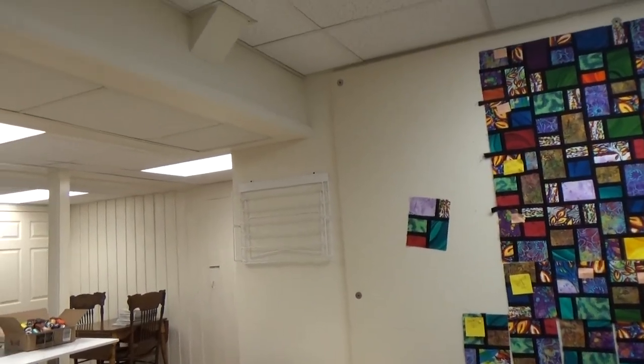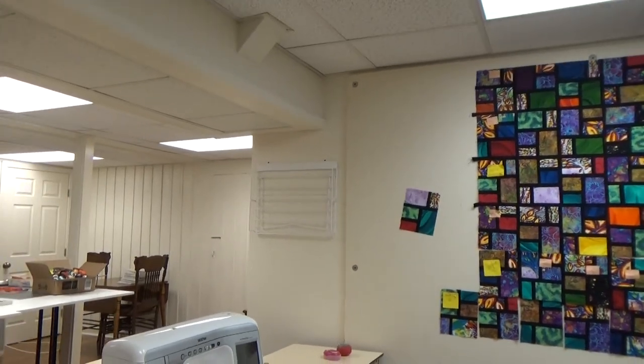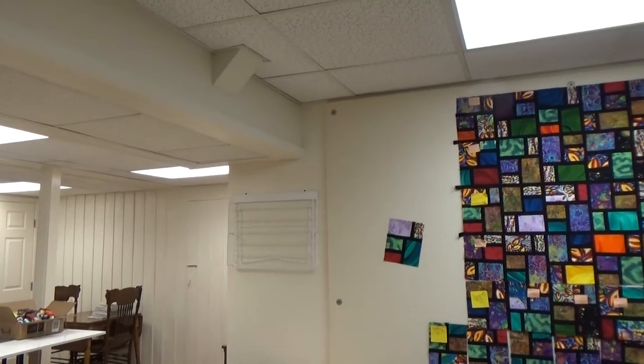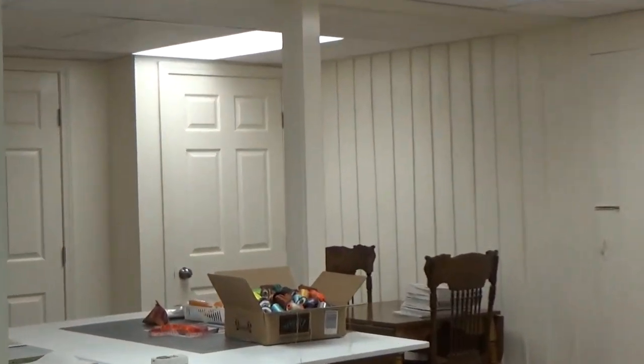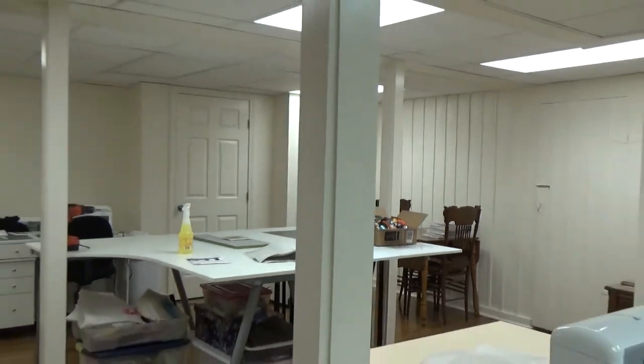There's a thread holder for all my embroidery threads which are in that box right over there. I haven't put those up yet.